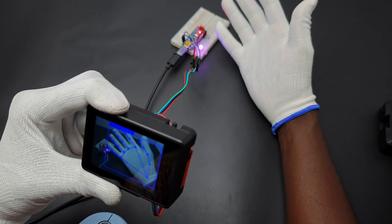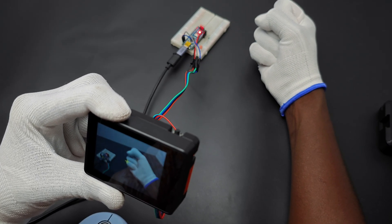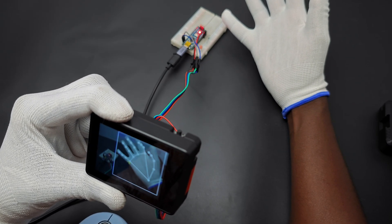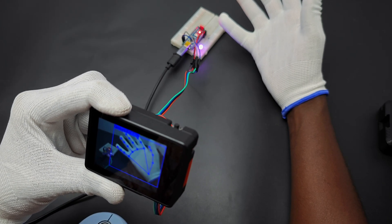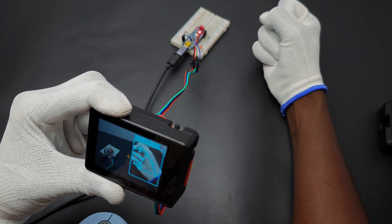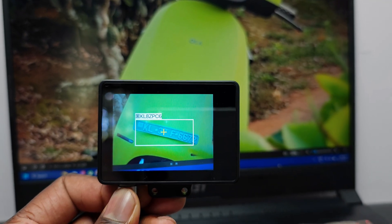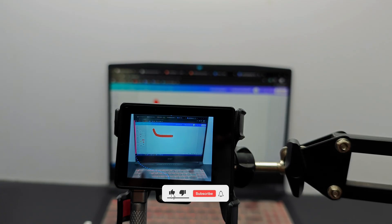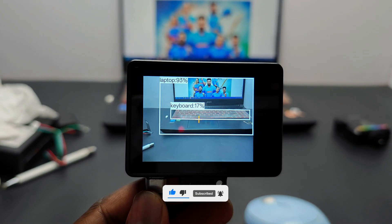In brief, it's an easy-to-use little powerpack with lots of built-in AI models from DF Robot. The built-in camera, mic, speaker, and RGB LED give extra points to HuskyLens 2. You can find the product link and other details in the video description. That's it for today — hope you got some ideas about HuskyLens 2. If so, please consider supporting me by liking, sharing, and subscribing. Thanks for watching. Bye-bye.